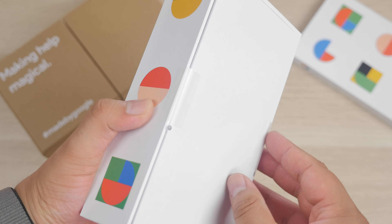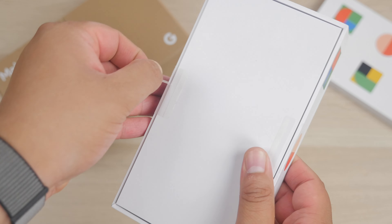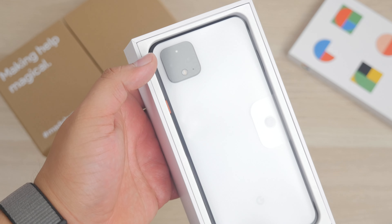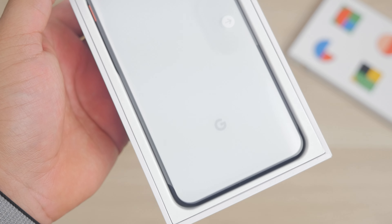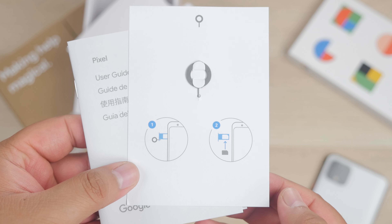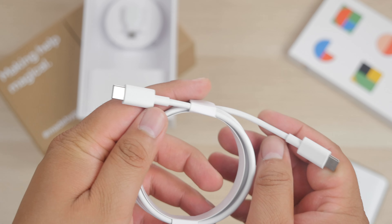Now this box isn't what you will get when you purchase a Pixel 4, as this is a press kit, but what comes inside should be what you can expect when purchasing one. We do get presented with the Pixel 4 — this is the larger XL model, but there is a smaller Pixel 4 model if you decide to opt for that one.